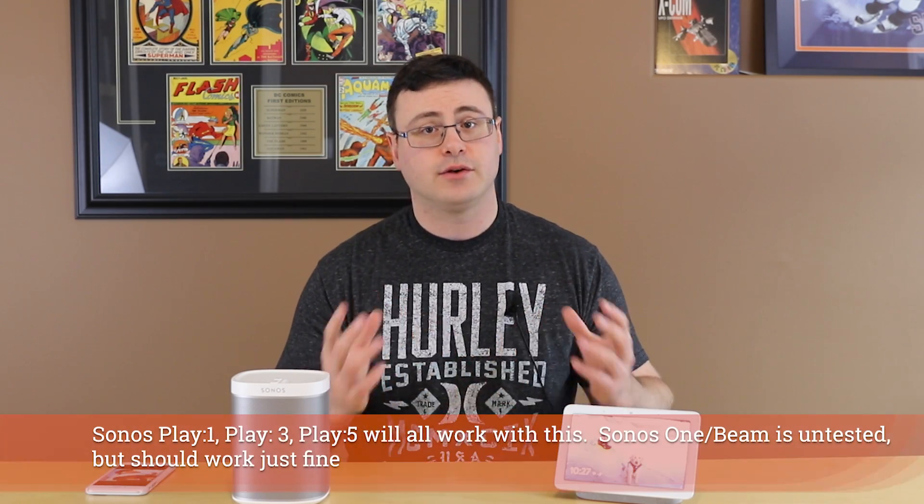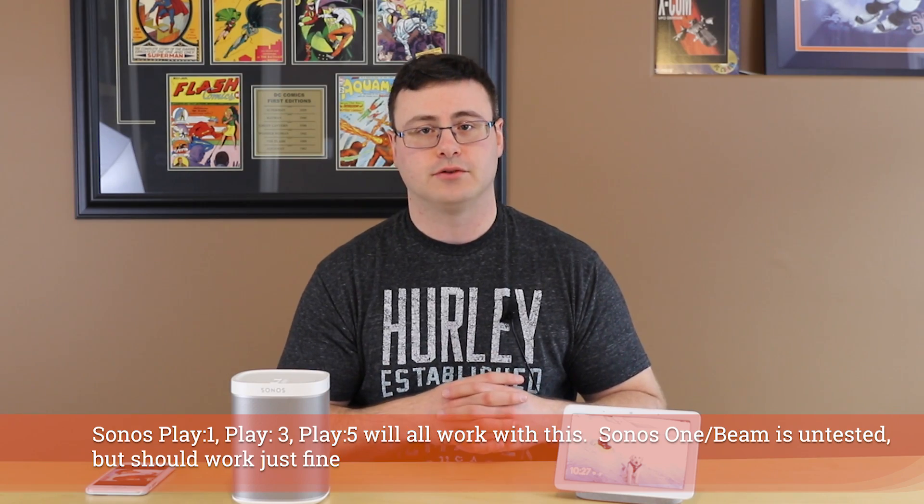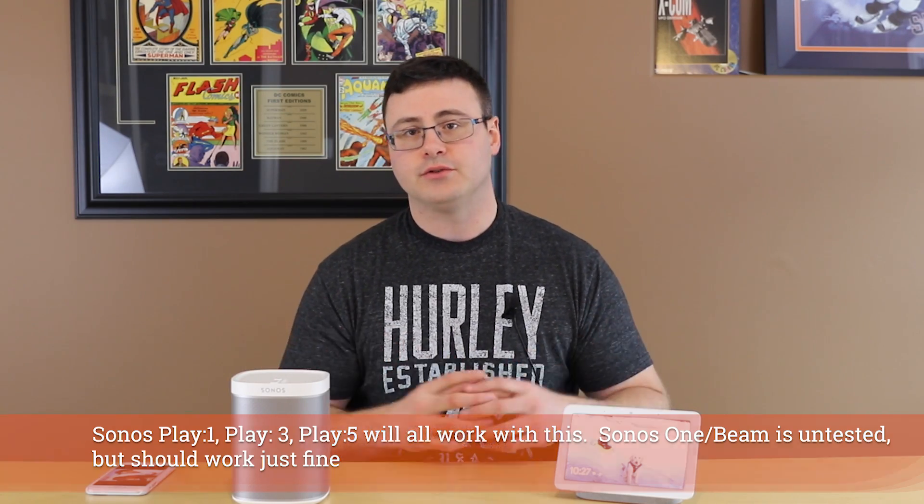What I have here today is a Sonos Play One speaker — one of the oldest versions of the Sonos products — and this is going to work with basically anything on the market from Sonos today. We're going to connect these two services through another service called IFTTT (If This Then That). I played a specific song and you can play any of your favorites in your Sonos library. Hey Google, resume Sonos. Resuming Sonos.